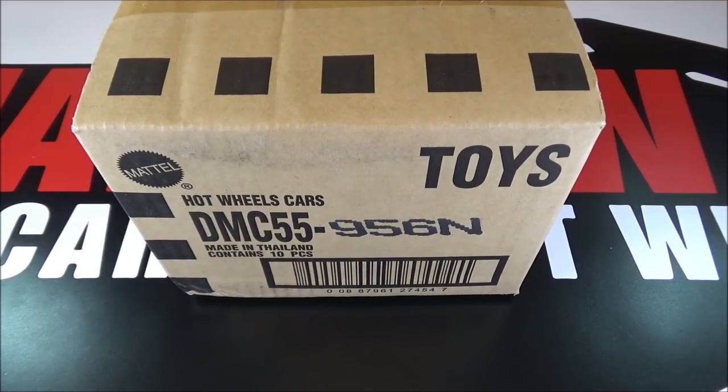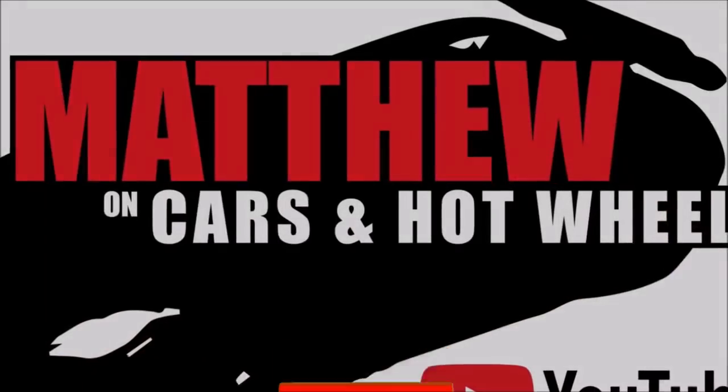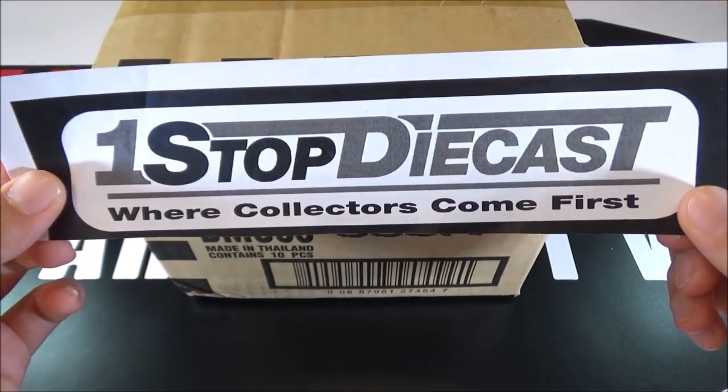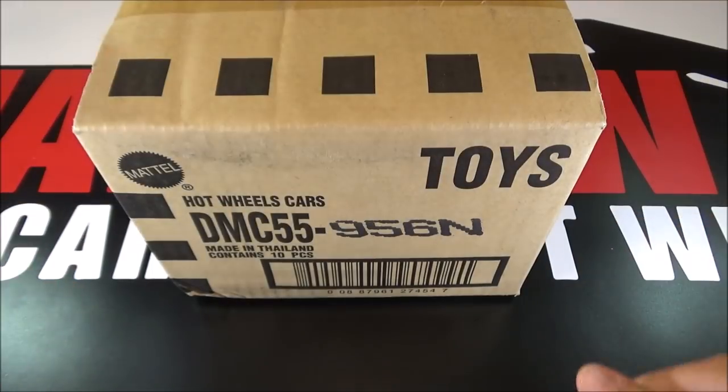Hey, it's Matthew, and this is the Hot Wheels 2019 Replica Entertainment Mix N. I want to give a huge shout-out to Fred from One Stop Diecast for sending this case over. Check the link below if you want to order some of these cases. So let's open this box and see what's inside.